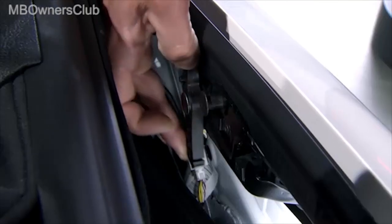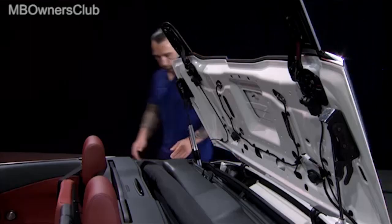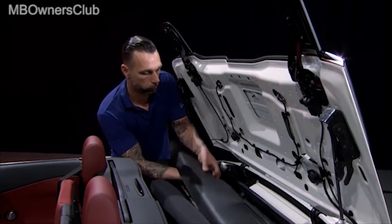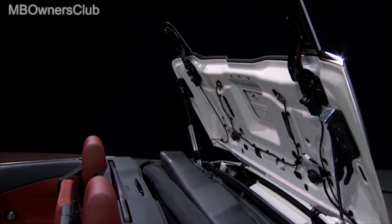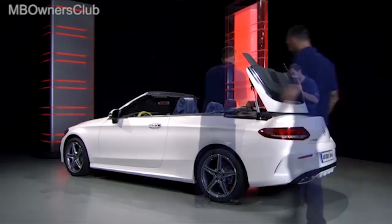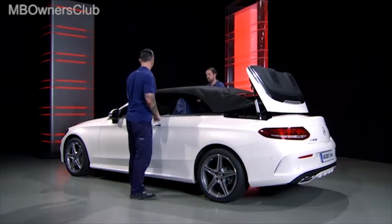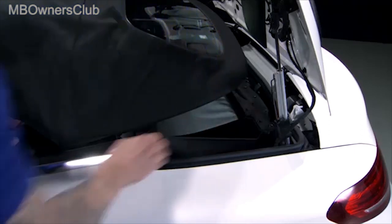Then switch over the locks simultaneously on both sides. Then remove the cover. Have a colleague help you to move the convertible top forwards. Pull up the luggage compartment cover and release the hook and loop fastening on the side cladding.